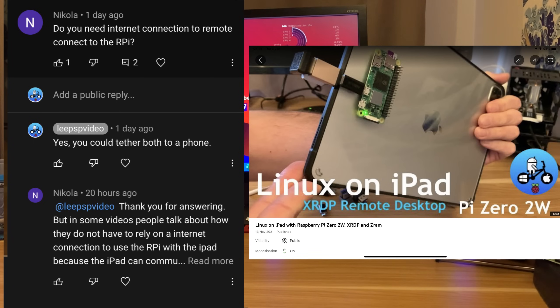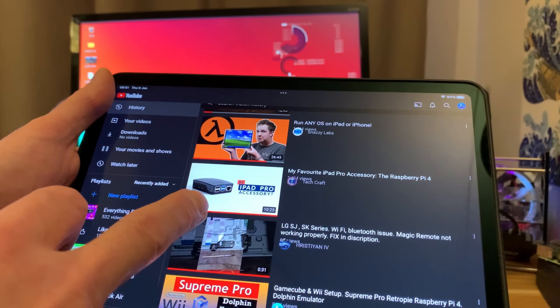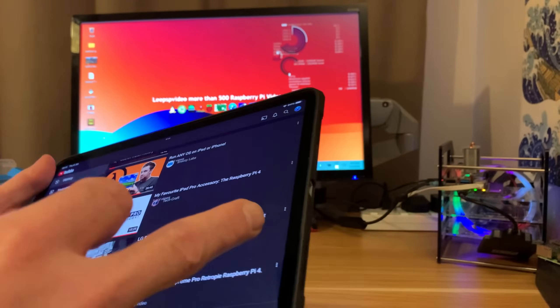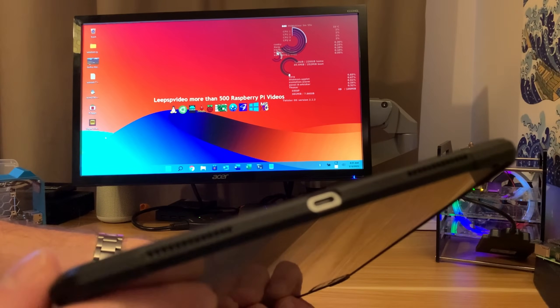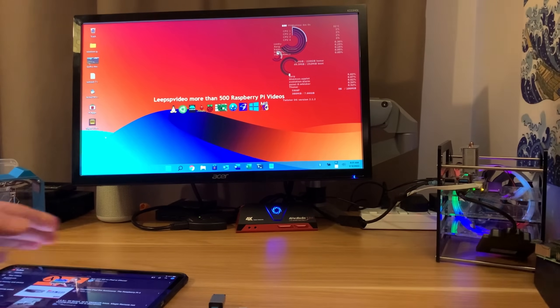Nicola wants desktop apps on the iPad and a cloud PC is too expensive. I had a look and found this guide from Techcraft which explains how to use a Raspberry Pi 4 through the USB-C connection on an iPad. Back when I first watched this video I didn't have a USB-C socket — I had one of the older iPad Pros — but now I do.